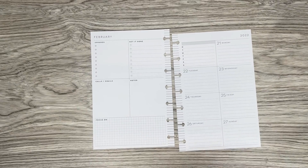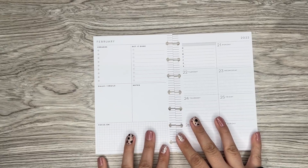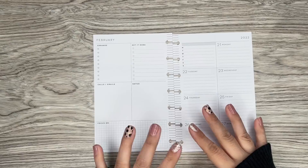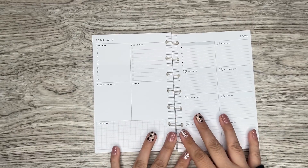Hi everyone, it's Desiree. Welcome back to my channel. Thanks for joining me for another video. Today I'm going to be making a custom spread for one of my patrons over on Patreon. This is a new patron that I just got, I think over the weekend she signed up. This is for Shanika.